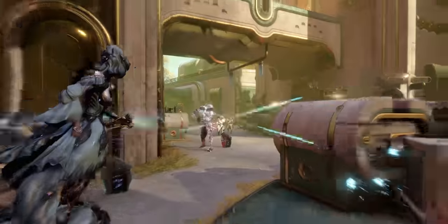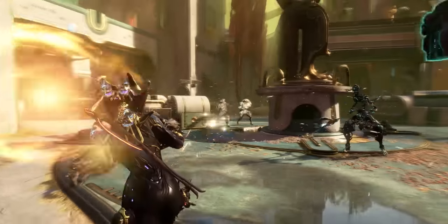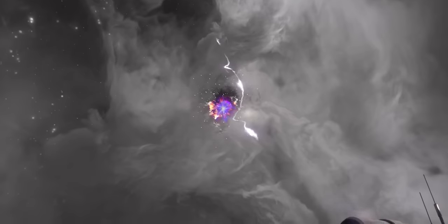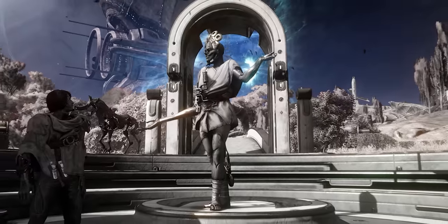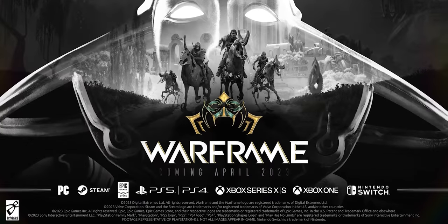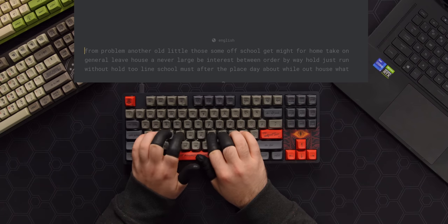Not before you check out our sponsor — thanks to Warframe for sponsoring today's video. Warframe is a cooperative free-to-play online action game with over 70 million players on PC, Series X, PS5, Switch, and more. Their newest expansion, The Duviri Paradox, is a roguelite adventure where you find yourself exploring a time loop. This new story-based quest has you escaping an enormous open world that shifts based on the mood of its ruler, the Child King Dominus Thrax. It's free for everyone, and both new and old players can jump in right now using the code at the link below.